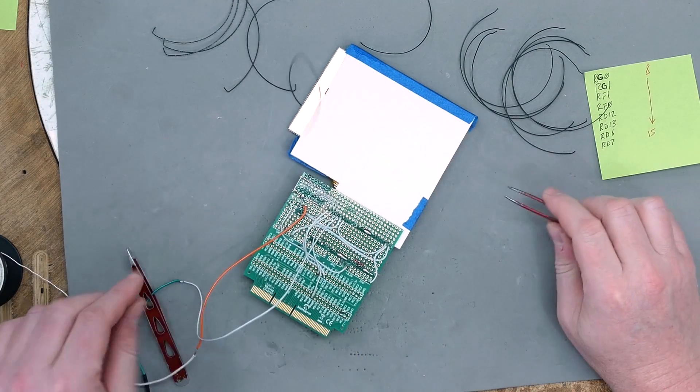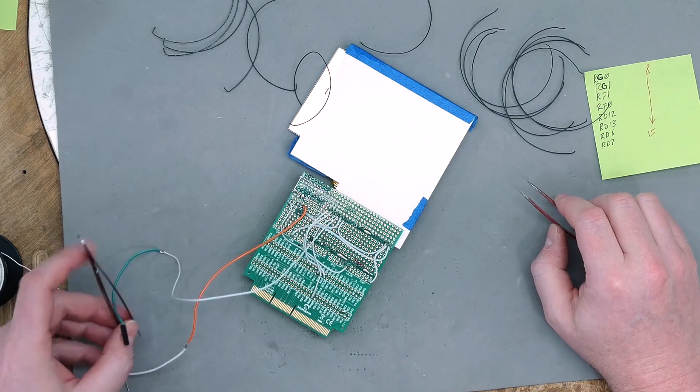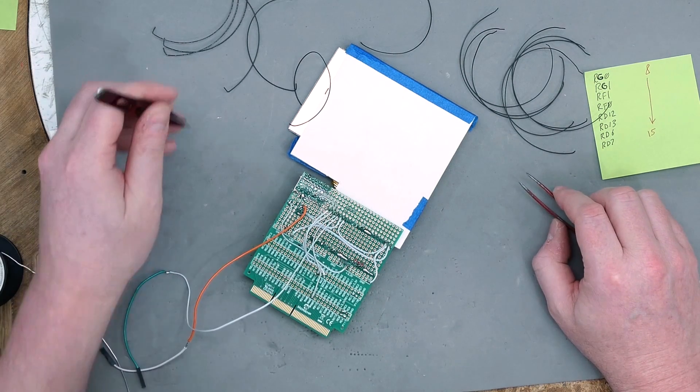I'm going to wire this up to the full 16-bit extended bus interface port and then we can test it with the new interface.